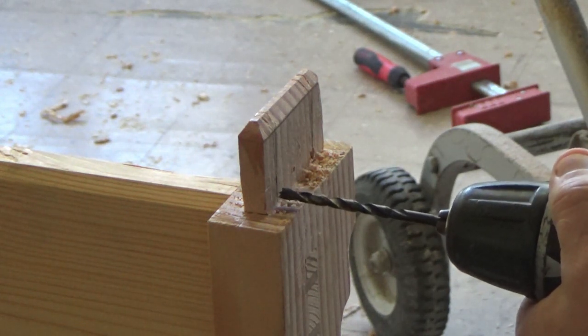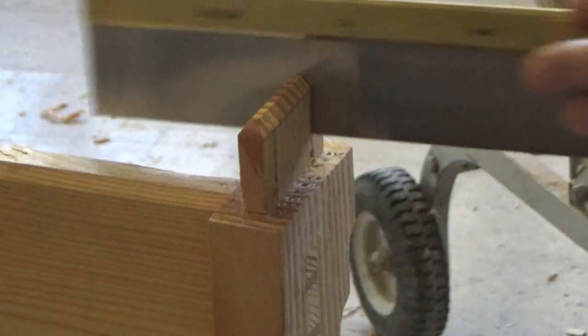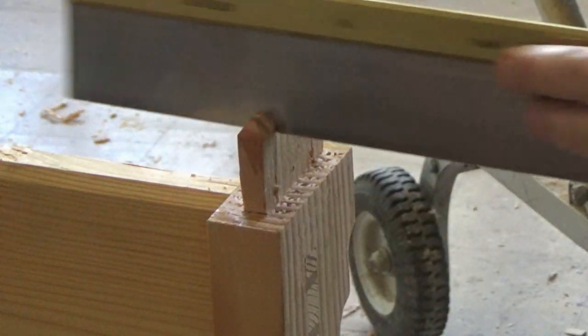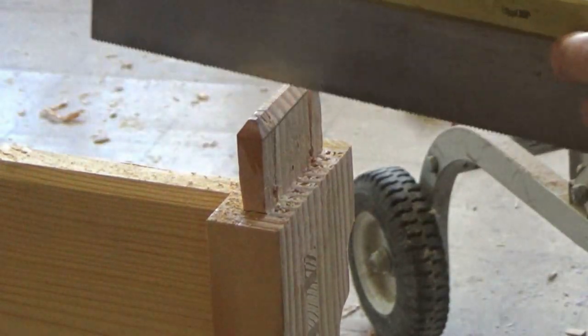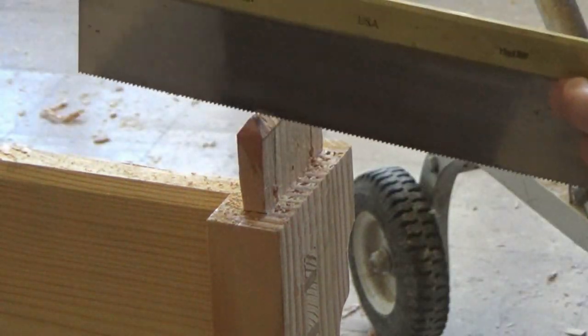I already showed this on the shelf-to-rail connections, but I wanted to show the saw selection too. I use my Lee Nielsen dovetail saw for horizontal cuts on pieces laid flat, and then I'll use my Japanese pull saw for vertical cuts — it's a pull saw rather than a push saw.